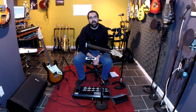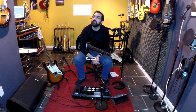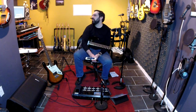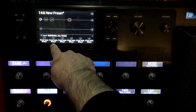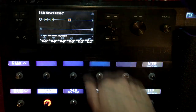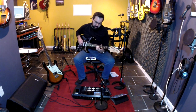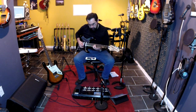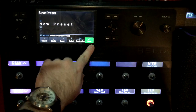Let's say I wanted to do Led Zeppelin's Rain Song — I have a video for that for the old HD500. The tuning for that is D, G, C, G, C, D. So I can do all my playing in that tuning, and I can store that with this preset. Save.